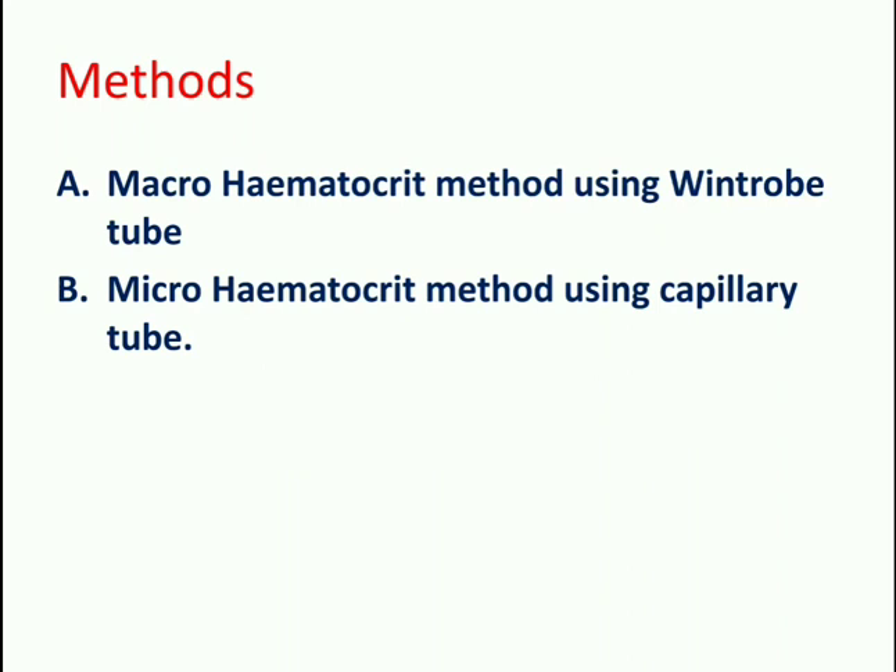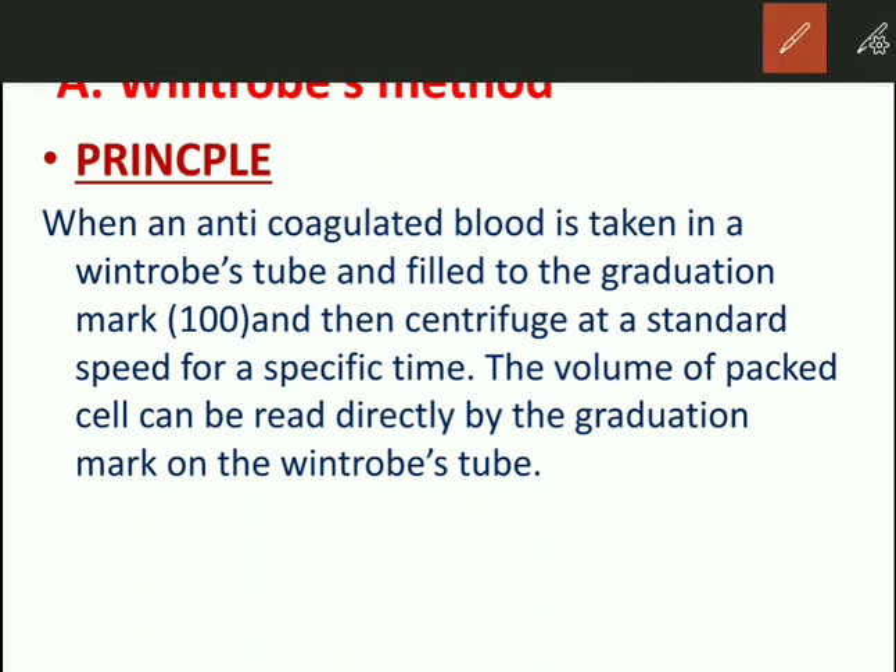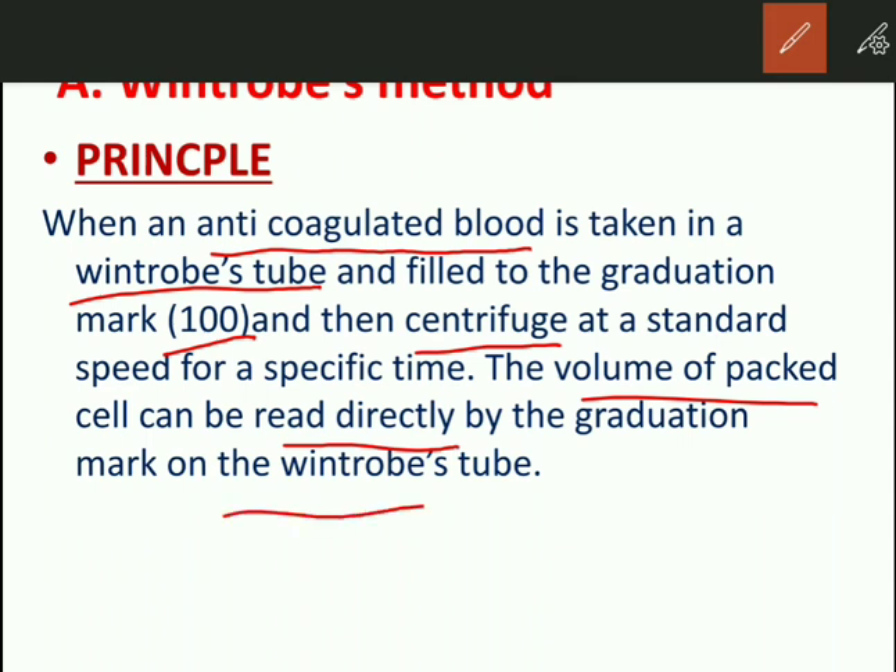The principle of Wintrobe's tube method: when anticoagulated blood is taken in a Wintrobe's tube, filled to the graduation mark, and centrifuged at 3000 rpm for 30 minutes, the volume of packed red cells can be read directly from the graduation mark on the tube.